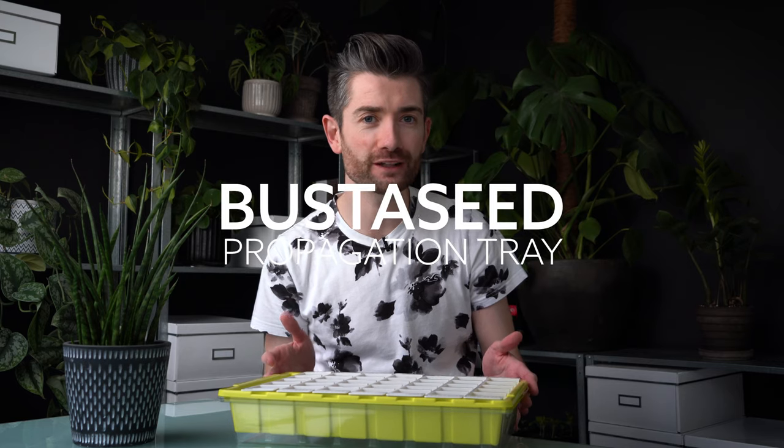Hey everyone, how's it going and welcome back. This week I'm going to be doing something a little bit different on the channel — a product review talking about the Buster Seed Propagation Tray, giving you my first impressions and whether I think it would be good for you. As well as that, I'm going to be doing a little bit of a giveaway to celebrate the channel hitting 1,000 subscribers, so make sure to stick around because later in the episode I'll be talking about exactly what you can win and how you can enter.